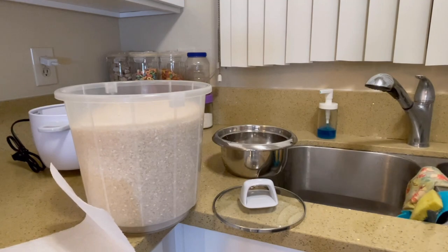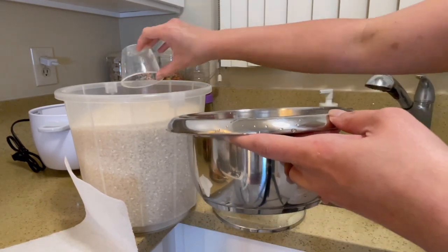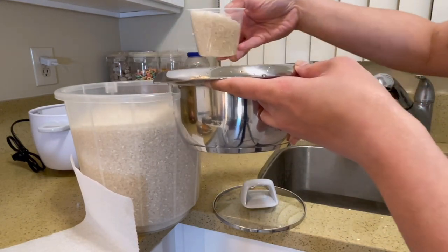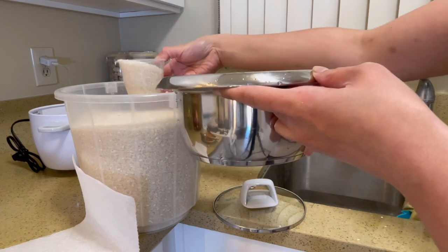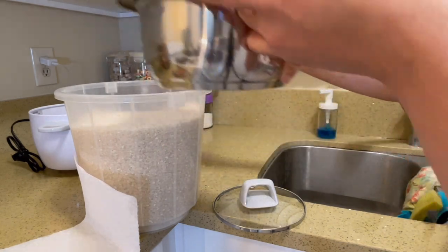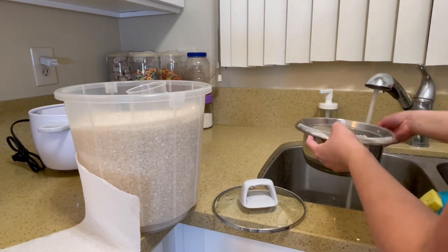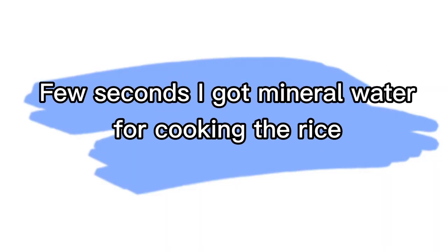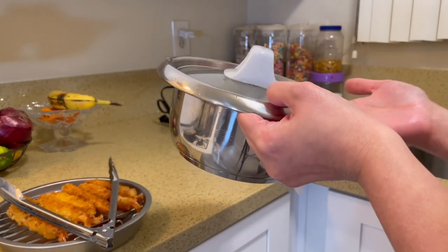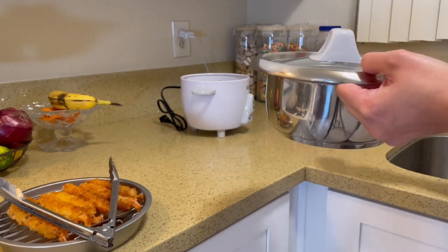Now we're gonna test the rice cooker. I'm gonna cook three cups of rice. We're gonna try out the new Aroma rice cooker.